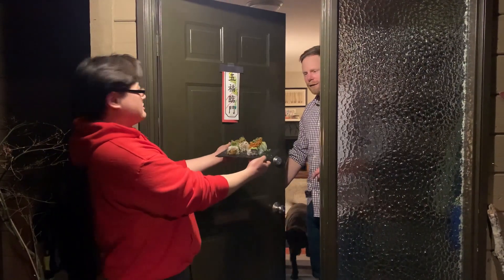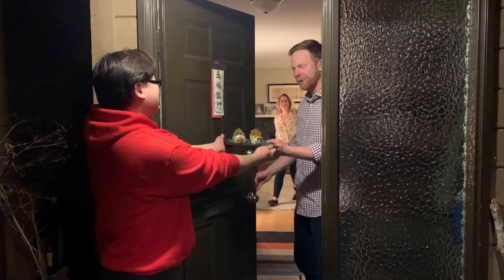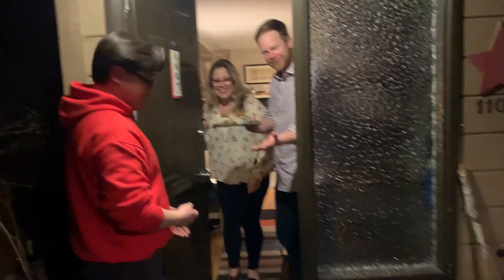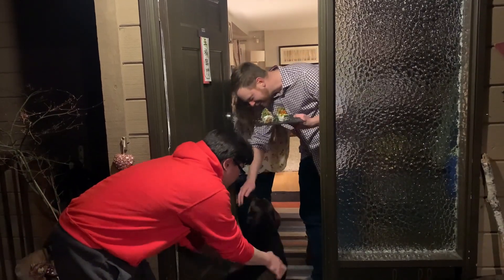Here you go — oh, it's Wade. Here you go, Wade, enjoy. Thank you guys so much — and the dog too. Oh, Wade! Hey, buddy. Thank you, thank you, thank you. You guys are the best neighbors ever.